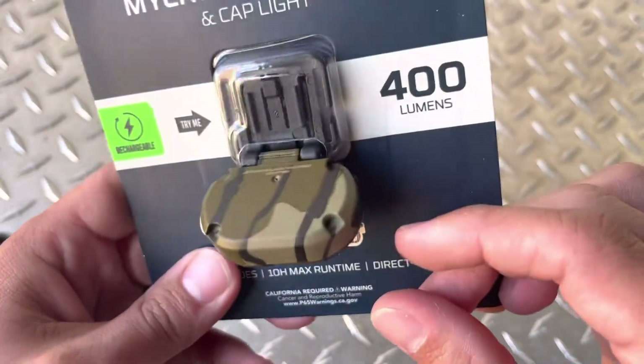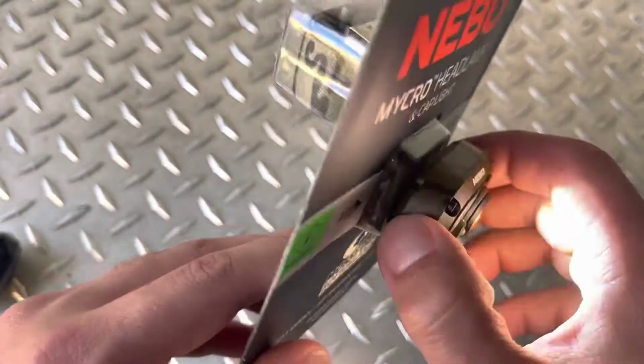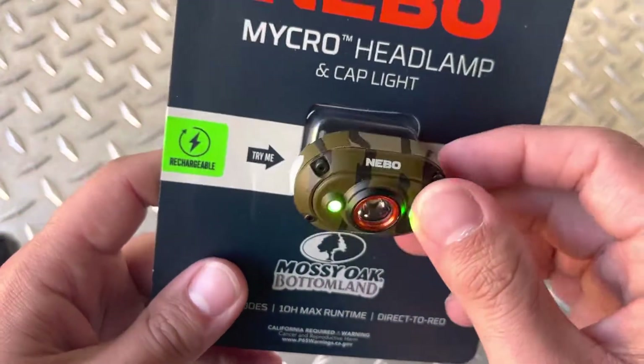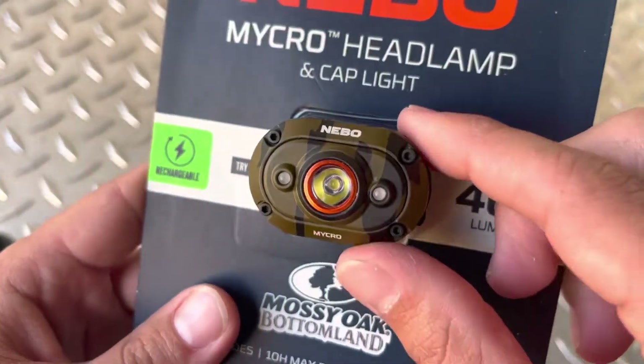Seeing them for $25 to $35 at most places — $34.99 mostly. I've seen a few places that had it advertised for $25, but I don't know if that was legitimate or not. This one just came out so it's brand new.